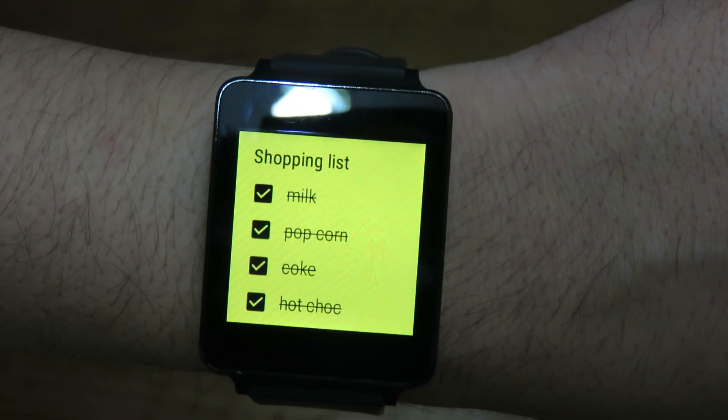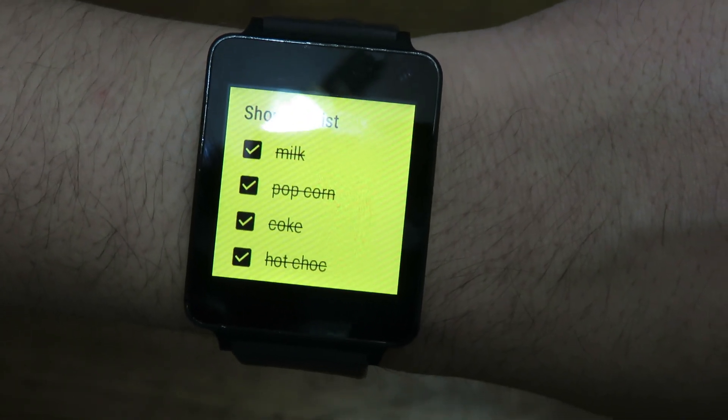That's pretty much it for this update. That's all you get with the LG G Watch right now after the latest update. My verdict: if you don't care about your watch working when you're not using your phone — or you left your phone at home, went for a run, and still want notifications — it still depends on a working Wi-Fi connection.